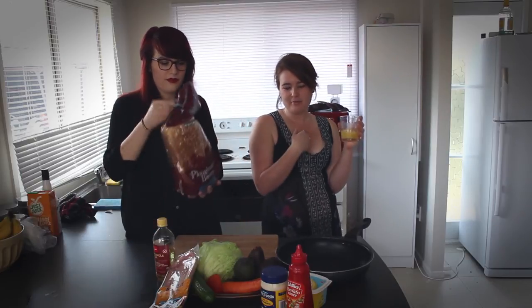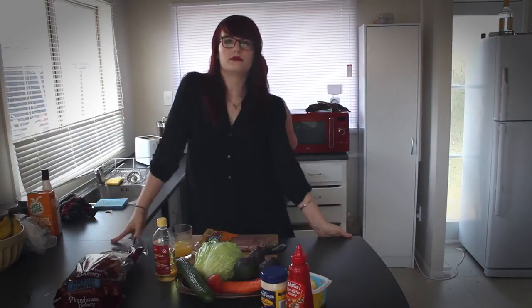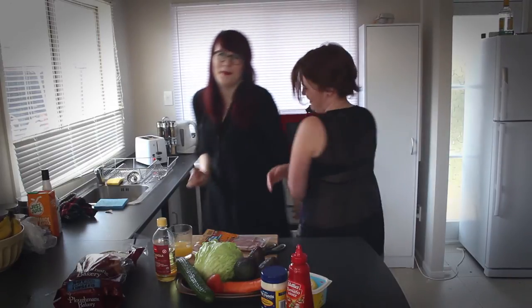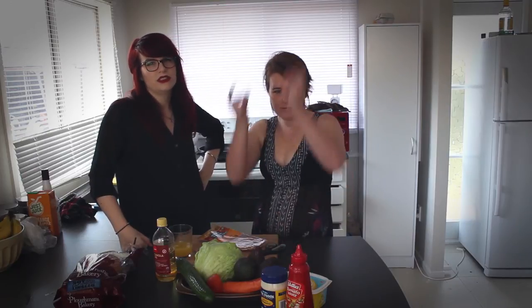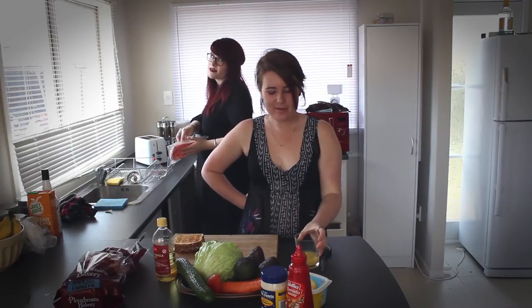The ingredients in a BLAT start with the B — and that is the bacon, or as I like to call it, the reason I'm not a vegetarian. We swap places and this makes me feel weird. Today we have chosen middle bacon. If you don't know how to cook bacon, there's really nothing we can do for you. I wish you could smell how good this bacon smells.